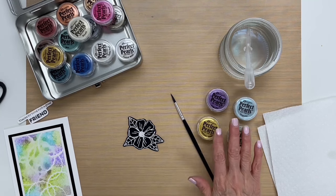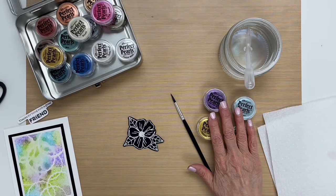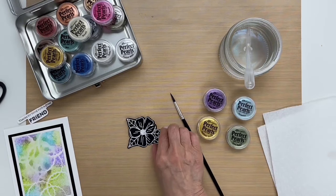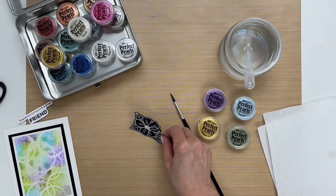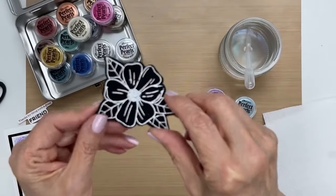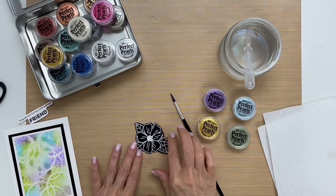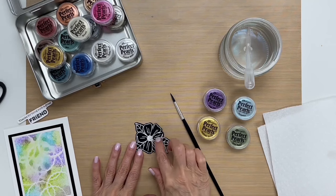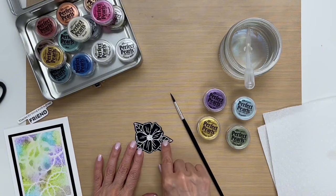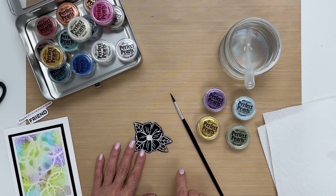To begin, I have the colors of Perfect Pearls that I want to use. I have a brush and some water, and what I've done is I've embossed an image with white embossing powder. The reason I embossed is because it'll hold the paint inside the lines a little bit better, and I'm working on just some distress black heavy white cardstock.